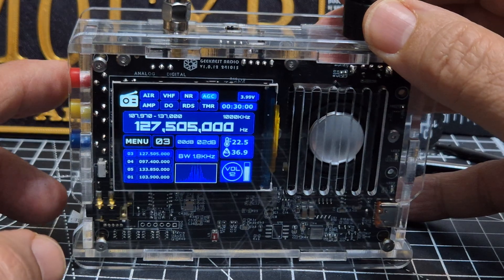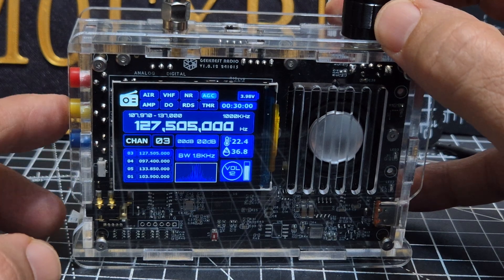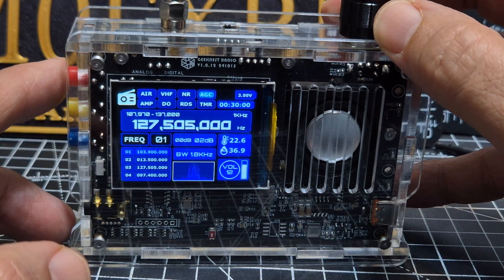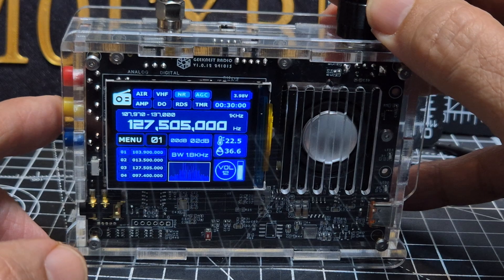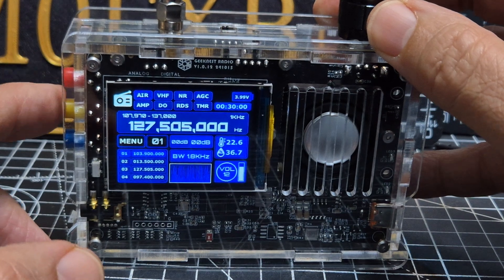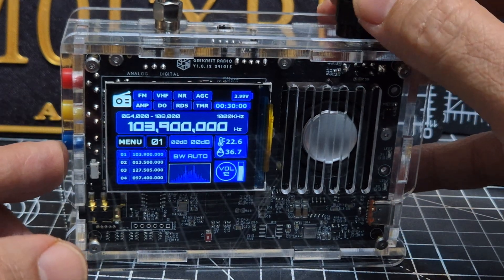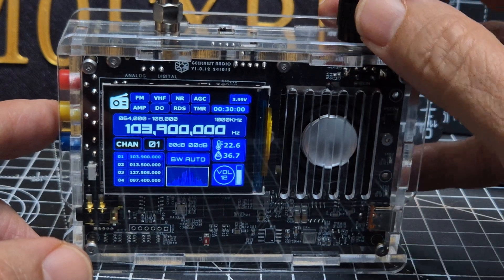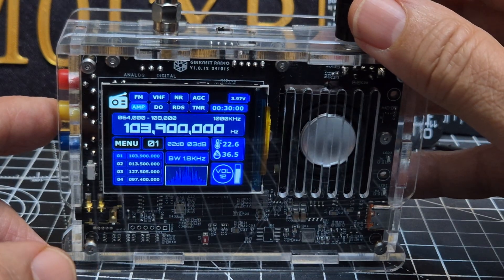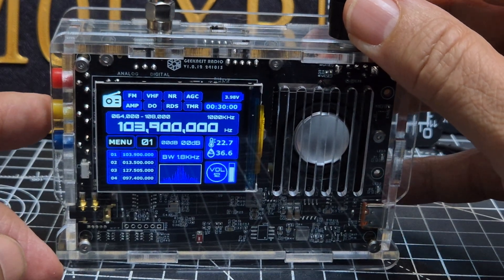Let's turn it off and back on, then go back to menu. You've seen noise reduction — let's go to AGC as well. I'll leave that on. AGC is there — I don't really know exactly how it all works. Then there's the amp setting.